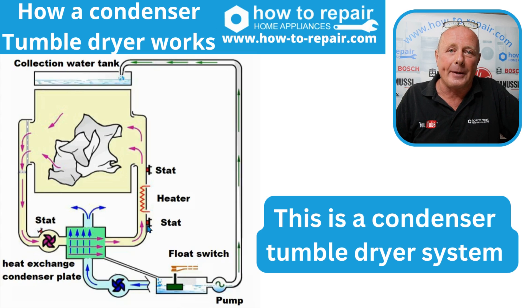Hi, welcome to How to Repair. This tutorial is on how a condenser tumble dryer works and how the air flows through the machine, evaporates the water and condenses on the condenser plate. It is different to a heat pump tumble dryer.